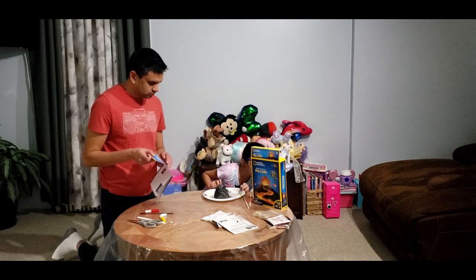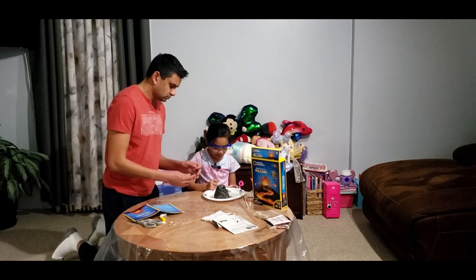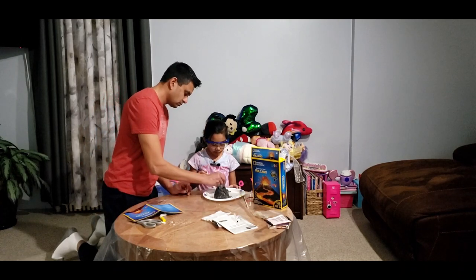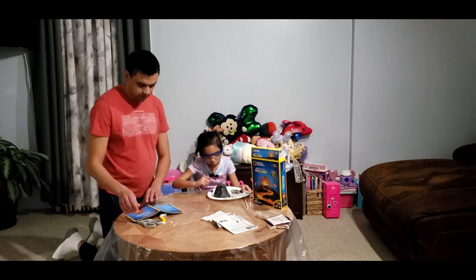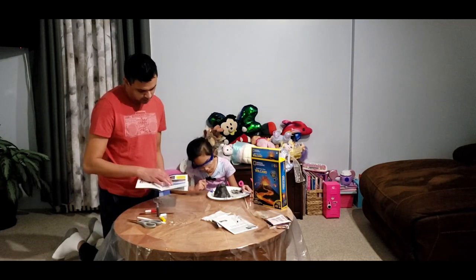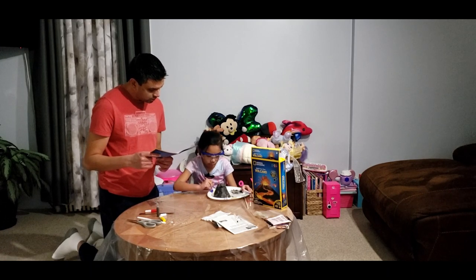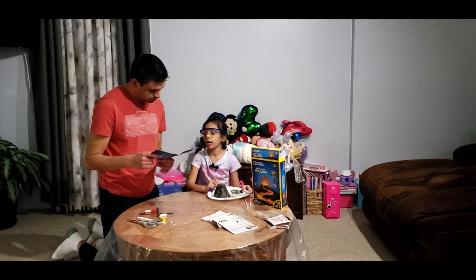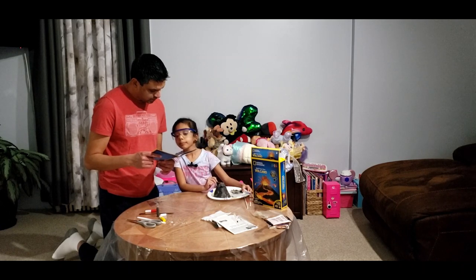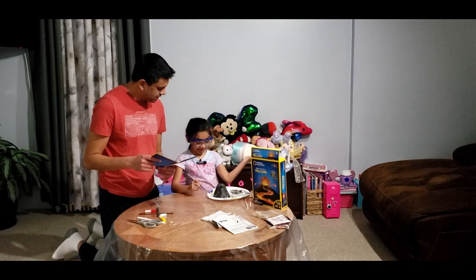Oh, I thought we have to paint the whole volcano. Oh yeah, we do. Let's see if we have another cool science fact. The largest volcano in the solar system is on Mars — it's Olympus Mons on Mars. Good job, you knew this!